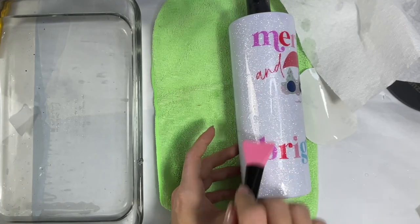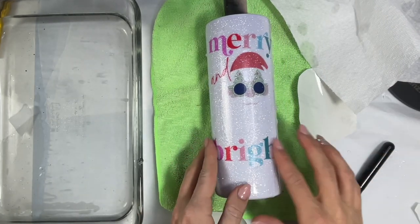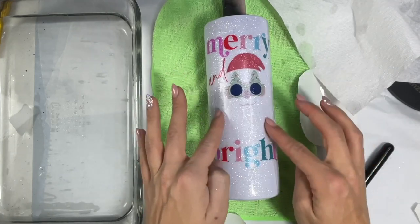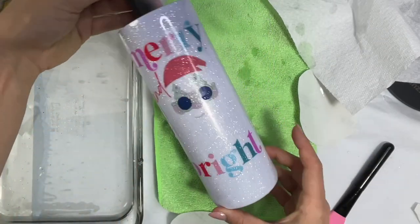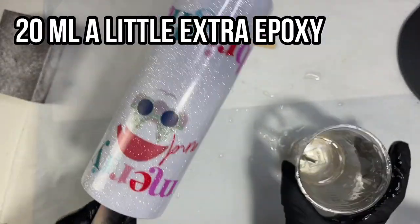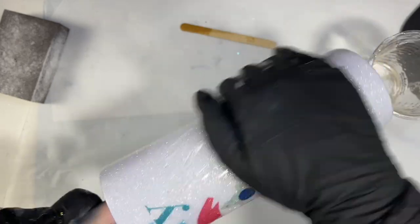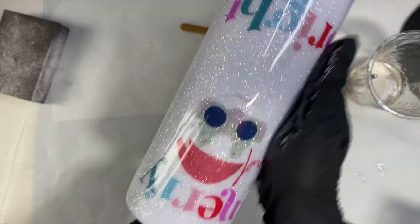I wanted to add a whole bunch of elements but I wanted to go with this really colorful, non-traditional retro, bright and colorful Christmas vibe. I let the water slide dry overnight before going in with epoxy. I took 20 milliliters of Little Extra Ink epoxy and did another coat on this cup to seal my water slide in and get us ready for the next step of our ugly sweater.